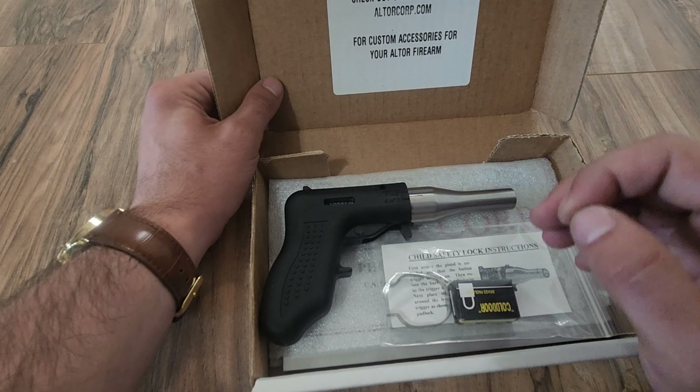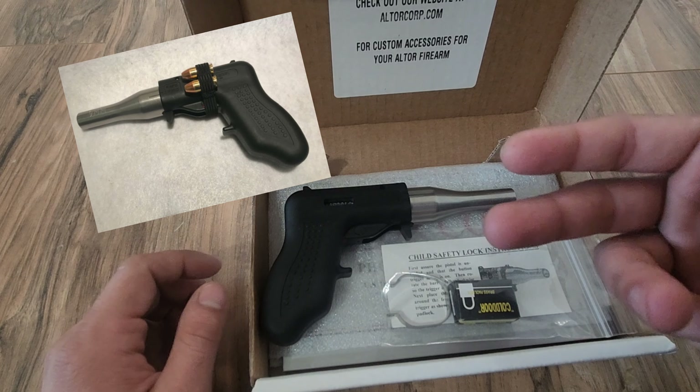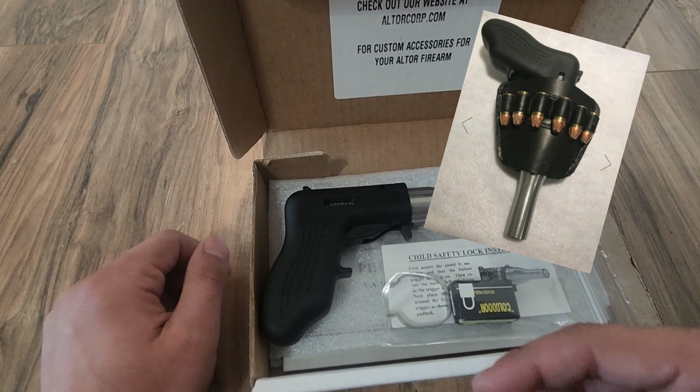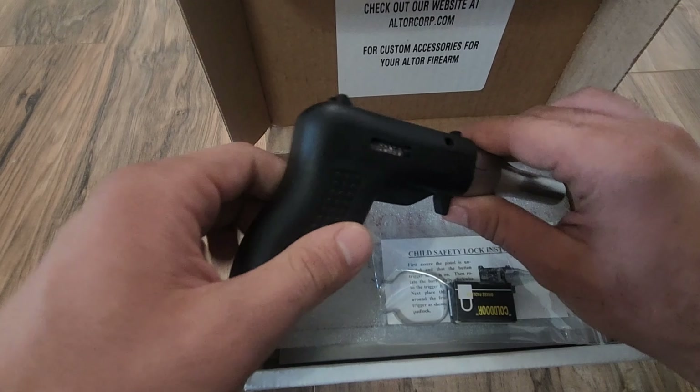I'm going to order not only a .380 barrel, because why not, but they also have this really cool bandolier that has like two rounds on the side, as well as a holster, because this is obviously going to be my main carry gun. Anyway, you can see the pistol right here.